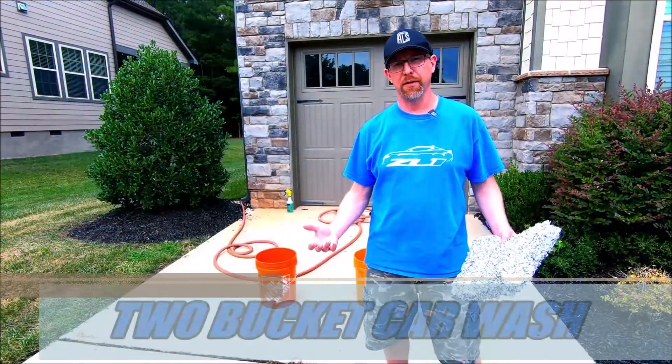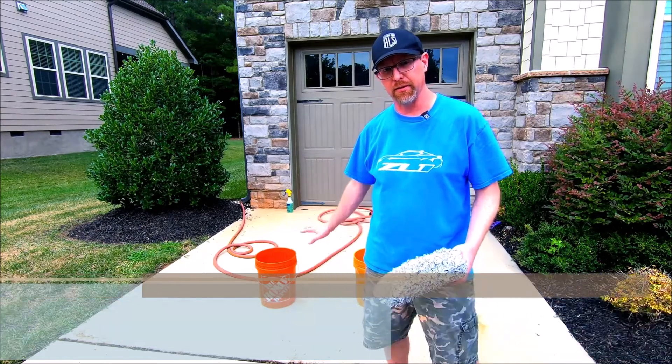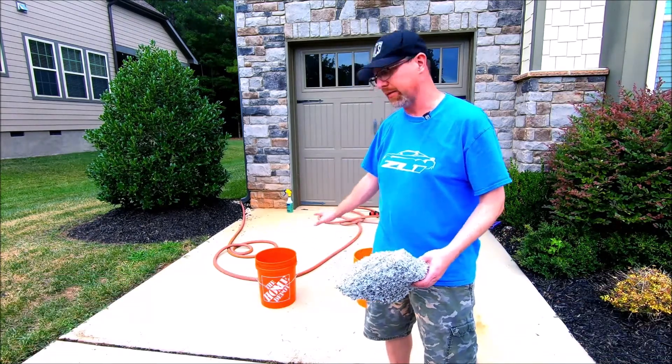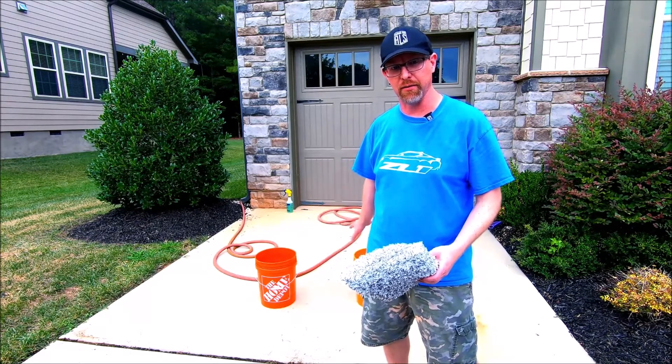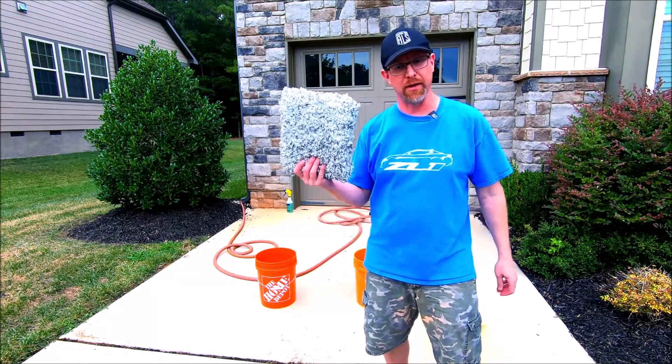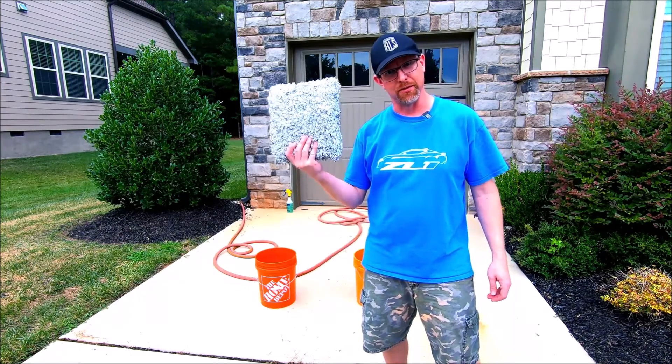We'll be using the Meguiar's Gold Class wash with a traditional two-bucket method — one bucket with wash water and one as a rinse — along with the Adams Polishes 10-inch wash mitt. Let's get right to it.